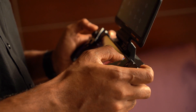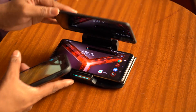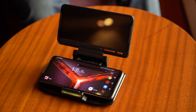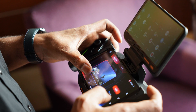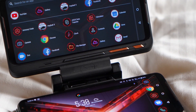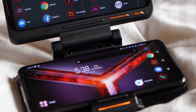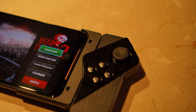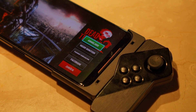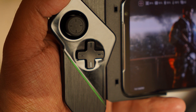Coming to accessories, which Asus ROG is one of the phones that popularized, you have a lot to choose from. There is a TwinView Dock 2 — the second version of what we had with the ROG 1 — which gives you the same size display with a 120Hz refresh rate and a 5000mAh battery inside. Put your ROG 2 in that dock and you get an effective 11,000mAh, which is crazy. Apart from that, you also get a controller where you can detach the triggers just like on the Nintendo Switch, attaching them directly to the phone or using the phone purely as a display.